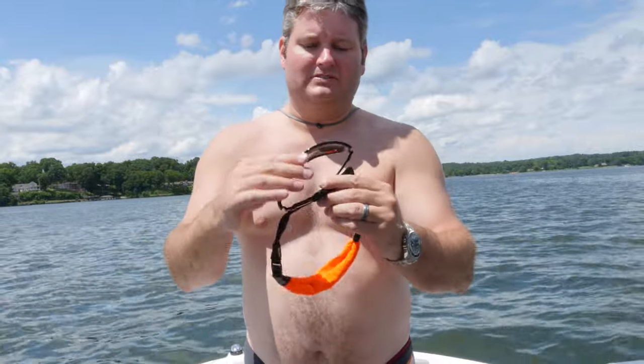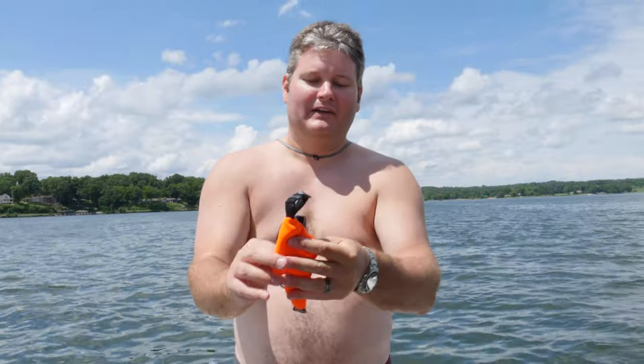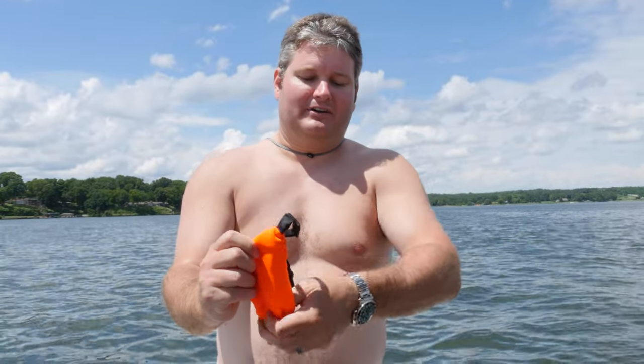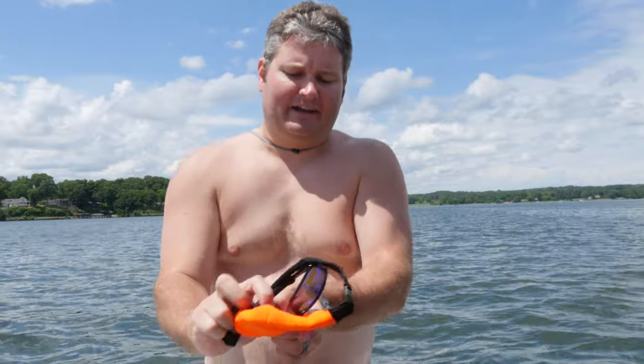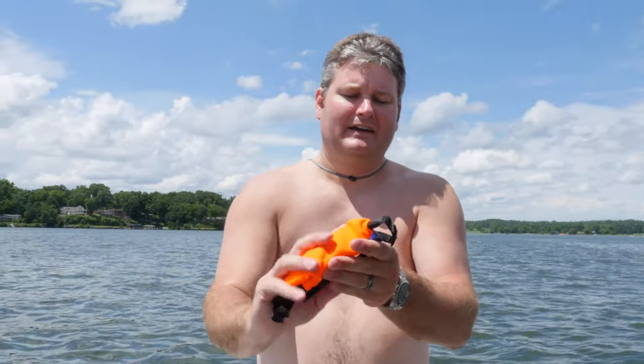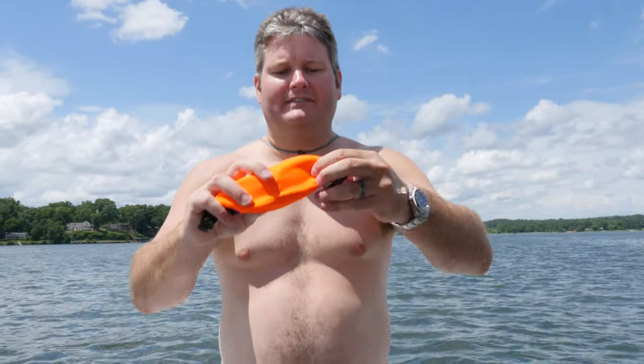There's another thing that these will do that you may not be aware of. You can fold them up, and then this flotation strap actually doubles as a protective lens cover. If you own a boat, kayak, canoe, or whatever, you know that things thrown in the glove box or in the waterproof compartment can often get banged into other stuff. But this flotation piece doubles as a lens protector.